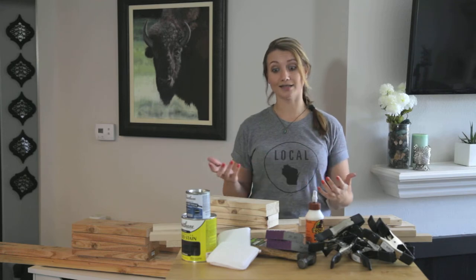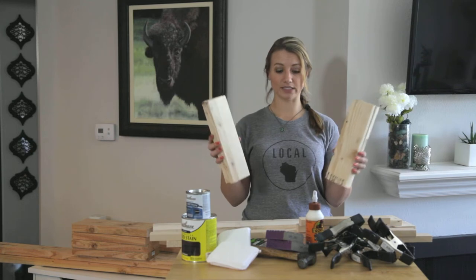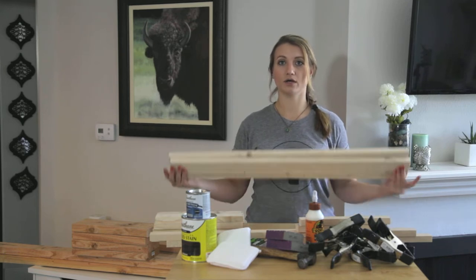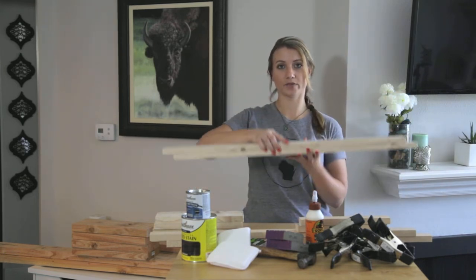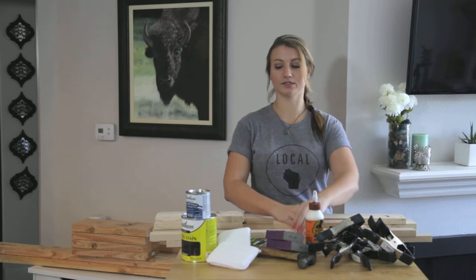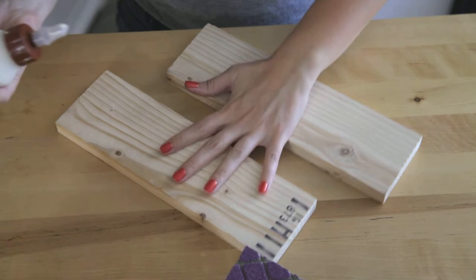You want to cut the one-by-four into four eleven-and-a-half-inch pieces — these are gonna form the sides of your shelf. Then you're gonna cut two one-by-four by 34 inches to be the top of your shelf. For the one-by-two, you want to cut two eleven-and-a-half-inch pieces and two 34-inch pieces.